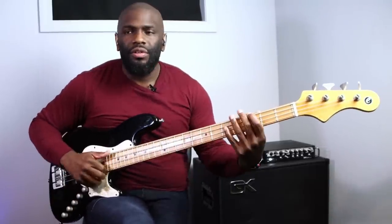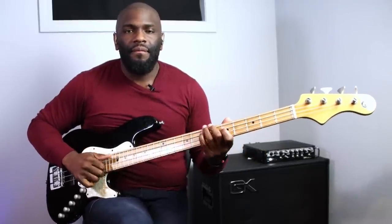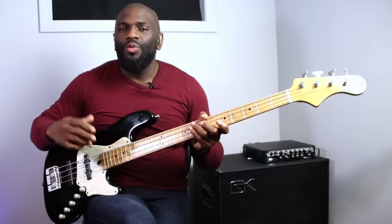My treble is set at zero - halfway. If I bring it all the way back it doesn't have as much life or presence. But if I bring the treble back up maybe halfway, you start to get that snap back. If I bring it up too much it sounds a little too tingy. So you want to find those sweet spots between these EQ settings.